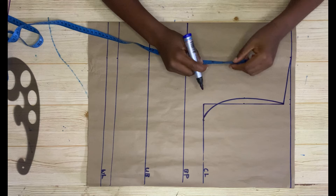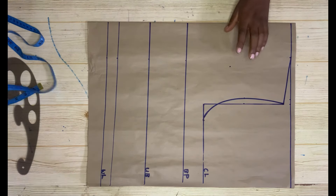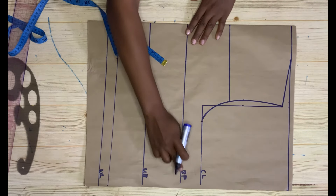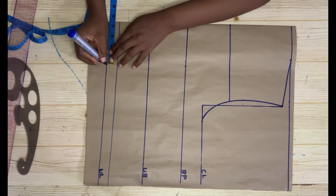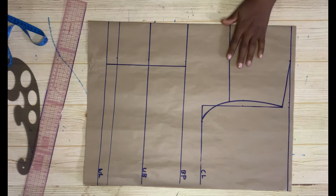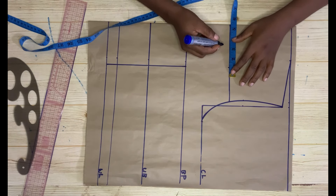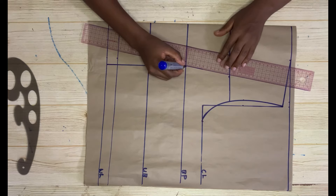Now the next step is to get the chest line, which is where our yoke is going to reach. In my case it's six inches, so mark six inches and rule it across. Come to the bust point and take your nipple-to-nipple measurement divided by two plus half an inch, do the same on the waistline, and connect the dots. On this new chest line, add one inch to it and connect it.